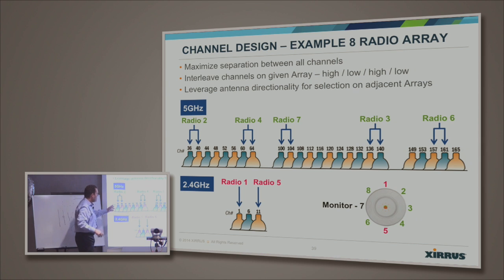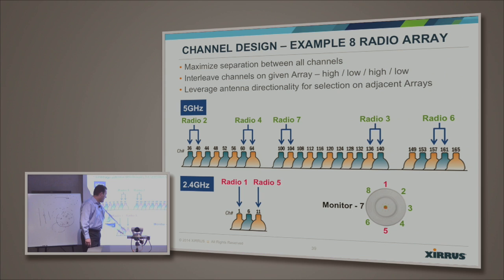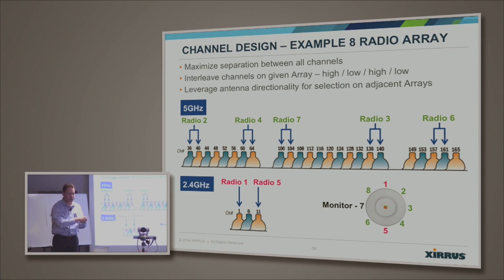Here's an example: an eight-radio device might come out of the box with two radios operating at 2.4 GHz — radios one and five — most likely assigned to channels 1 and 11 for good channel separation at 180-degree angular separation. Then for the five gigahertz channels, we might assign five of those, dedicate one as a monitor radio, and then where do those end up? You end up trying to get channel separation as well as angular separation. There's an algorithm in the software that, when you automatically assign channels, builds and runs through all the options.